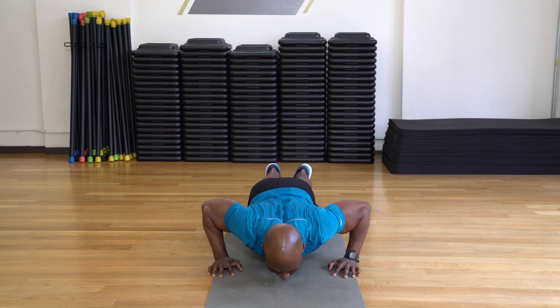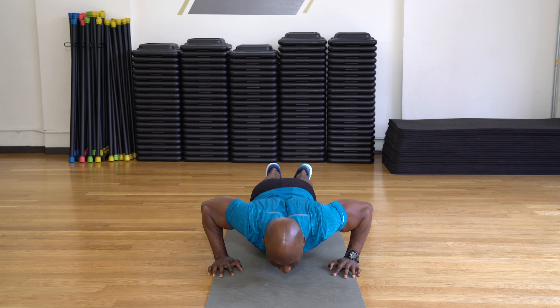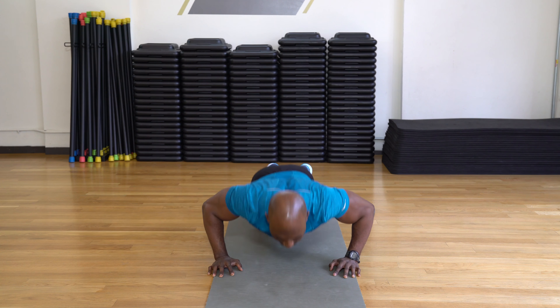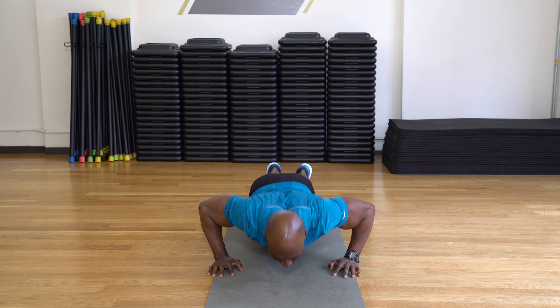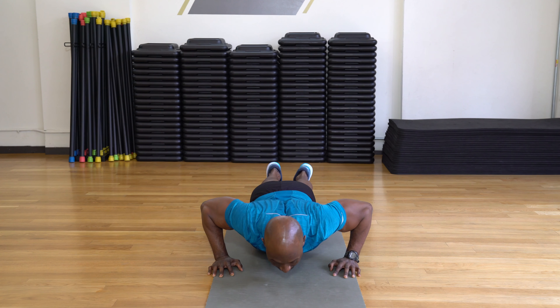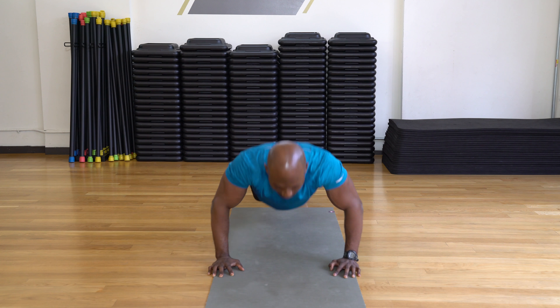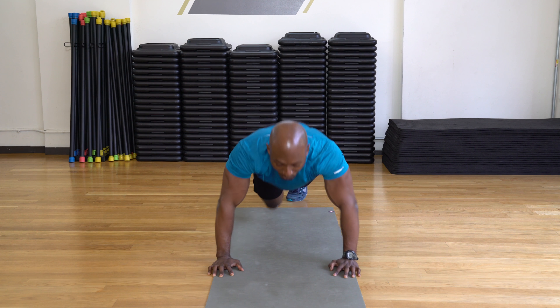Let's do 10. Here we go. 9, stay with me. 8, 7, 6. Take your time. 5, 4, 3, 2, and 1. Good.